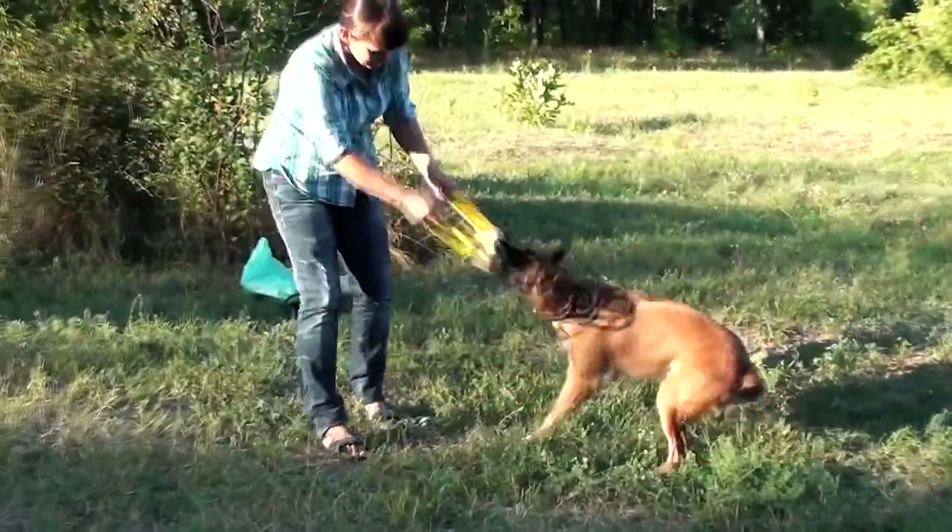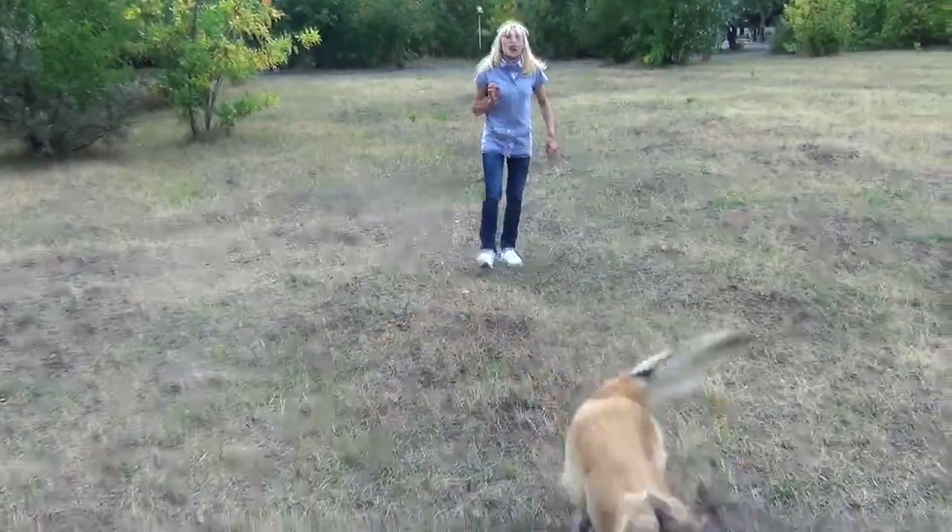Train your canine with this wear-resistant titan bite tuck. Let your dog enjoy the training process and watch his success.